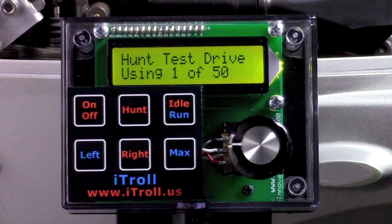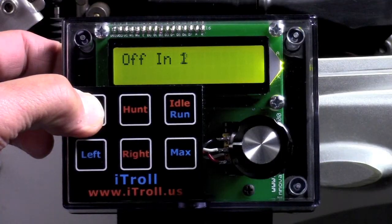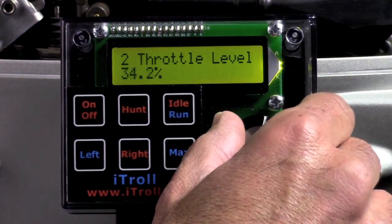Every feature you see in this film is in every iTroll because of its unique ability to transform itself. iTroll has the best display, and it even has a backlight.